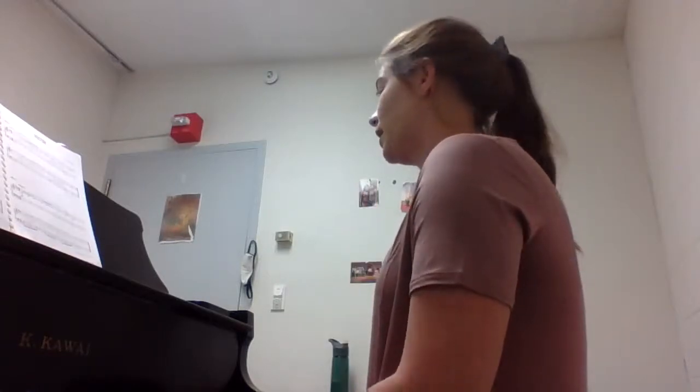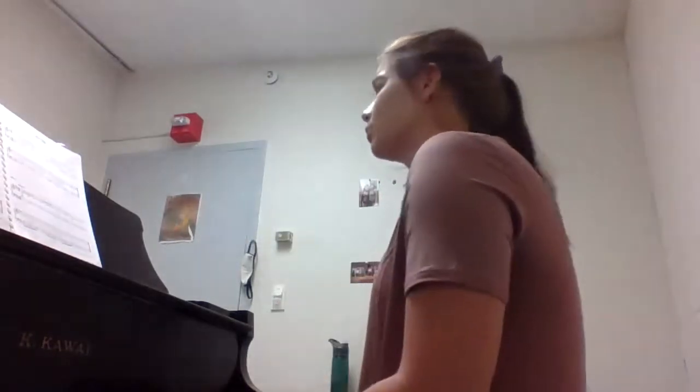What I want you to do with each one of these is figure out what key you are in. It shouldn't be too hard to figure out, but keep that in mind because we will come back to these tomorrow. Let's go on to 3-8. Take a minute and look through it. I don't care about the repeat — don't repeat it at all.